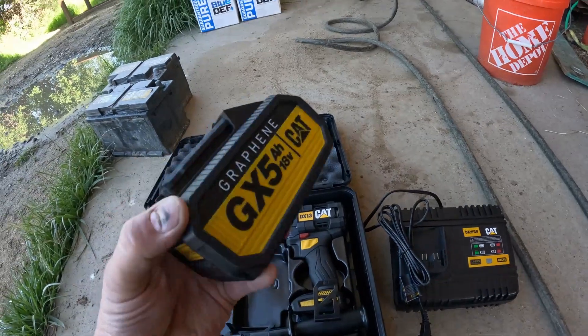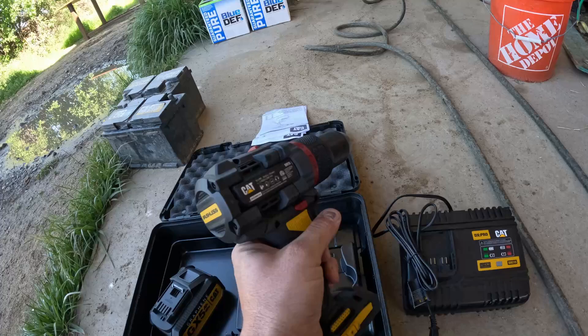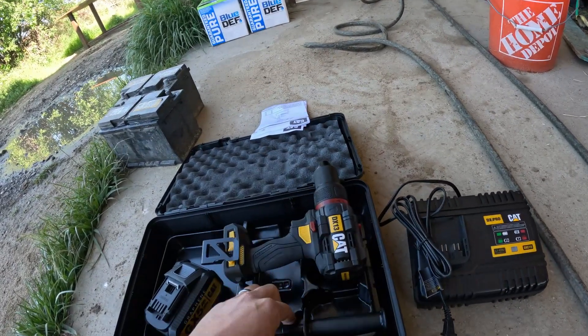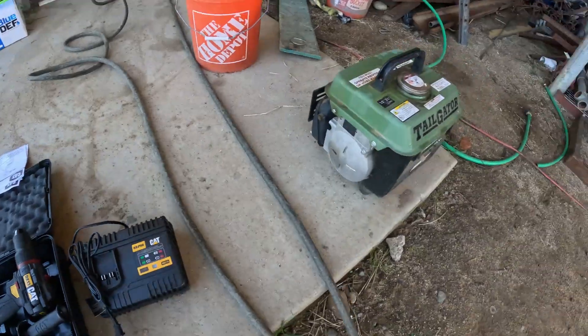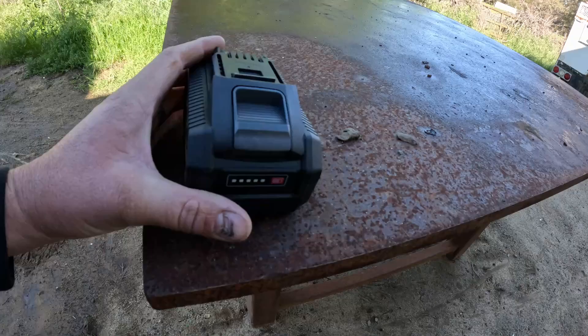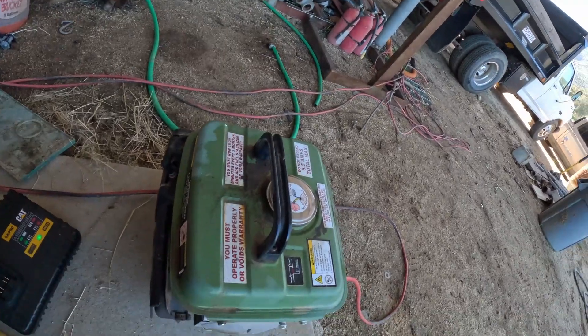Nice — the charger is a little bit on the big side but that's okay. Here's the graphene battery. There's the drill — looks pretty good, like how it feels. There's the extra handle too. Out of the box, these batteries have a charge indicator and they only come with two out of five bars, so we're gonna go ahead and set it on the charger and see how long it actually takes to charge up.